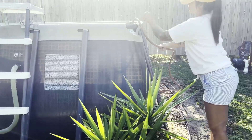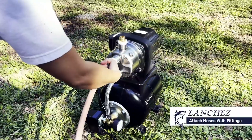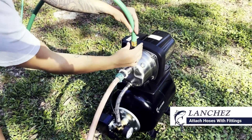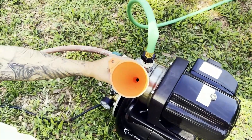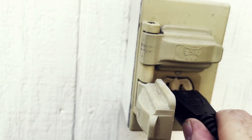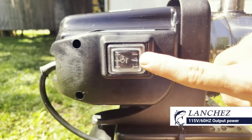Using the pump is a breeze. Attach the main hose to the end of the pressure pump, then attach a garden hose to the top of the pump. Before you operate the pump, make sure to prime it by adding water to the pump port. You're now ready to use the pump. Turn the power switch to the on position.